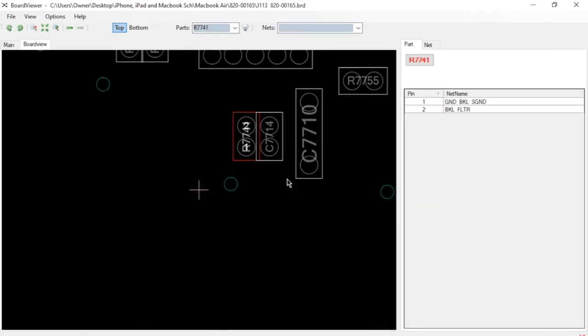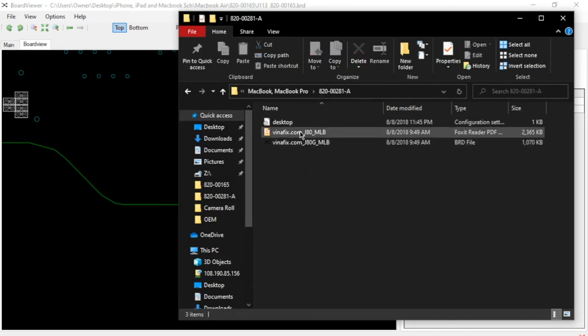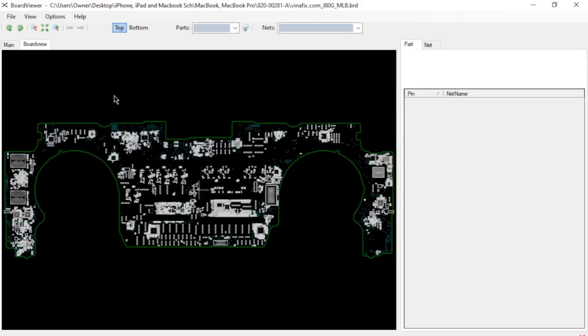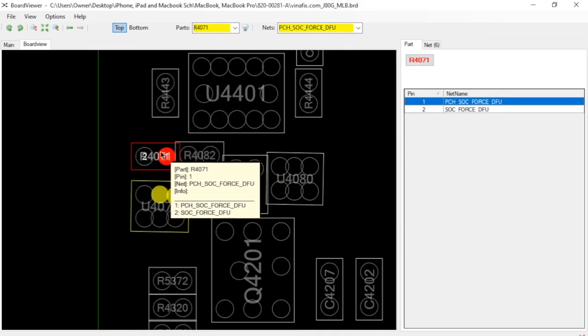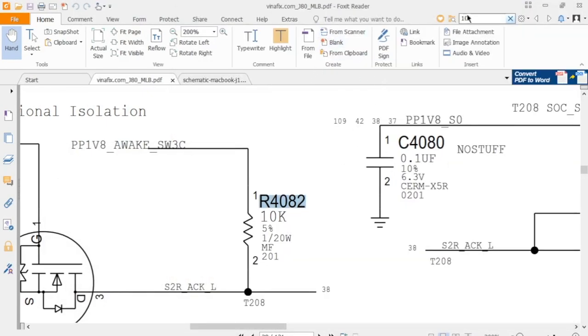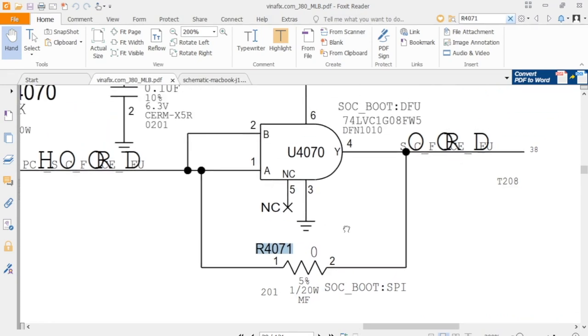That resistor looks like it's on there pretty good. The next one is going to be R4071. Back to the schematic — R4071. We have a zero ohm resistor. So we're going to go ahead and go back to our donor board schematic and look for 0.00 ohms, because that's normally how it's formatted.